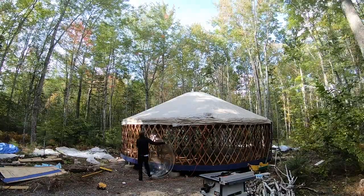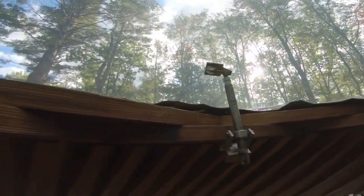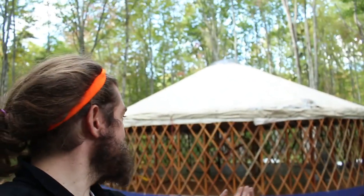The roof's on. The dome is up. The yurt is done! We decided to go for an open-air atmosphere this year, so we're just gonna leave it without walls — it's going to be really nice and breezy and cool.